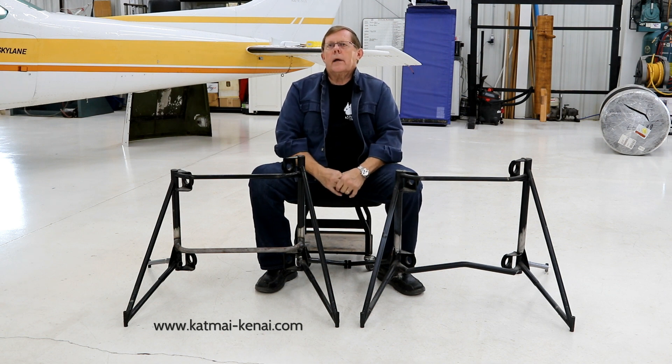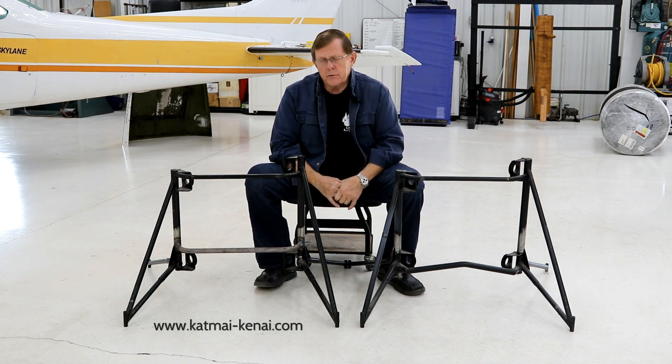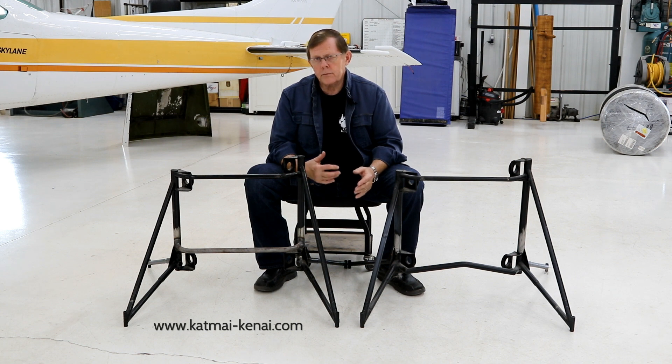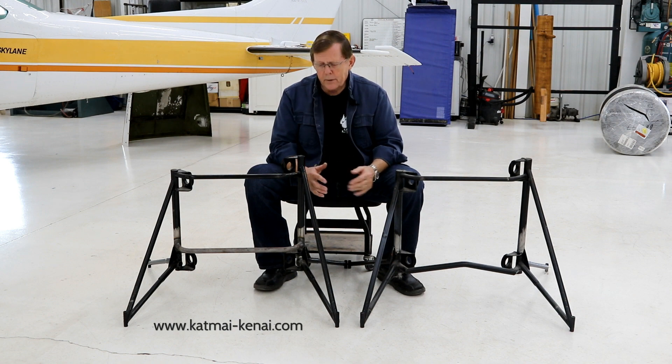One other thing: we also have a few Seaplanes West engine mounts out there. Stock mount, unmodified, works fine, but with the Seaplanes West engine mount it requires a special canard spar that's compatible with that. So you're not going to interchange engine mounts with Seaplanes West engine mounts or ACORN without rebuilding the entire canard structure up front. My suggestion is stay with the stock mount — you'll be fine.